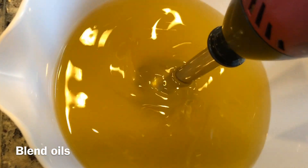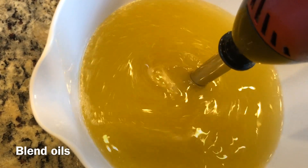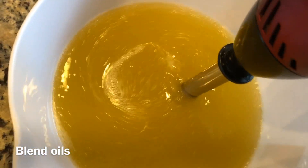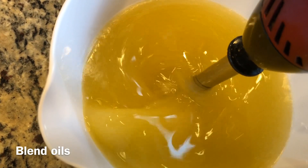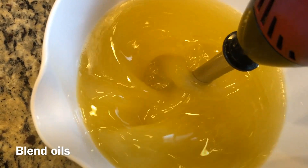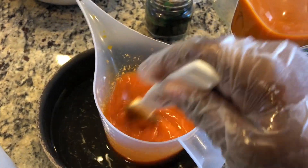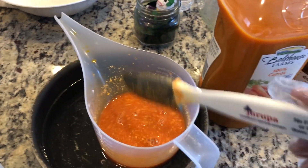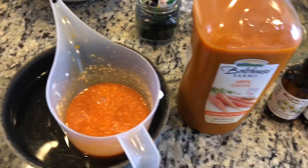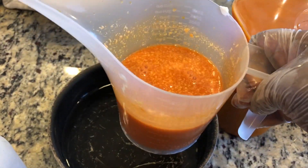Now it's time to mix — I will blend these oils together before adding the lye water. I'll stir the lye water up just a bit to mix in all the ingredients again, then add the lye water into the oils slowly and carefully.